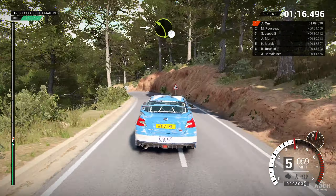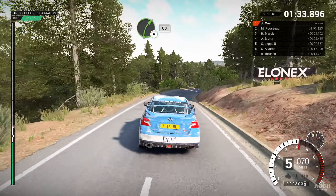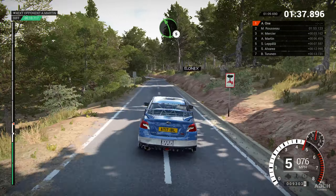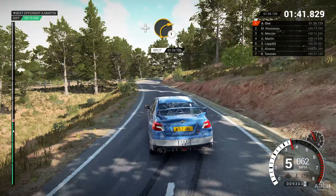Right six, eighty. Left six, forty. Right three, through dip. Left six, over crest, right one, through dip. And left four, left six, over crest, and right four, sixty.